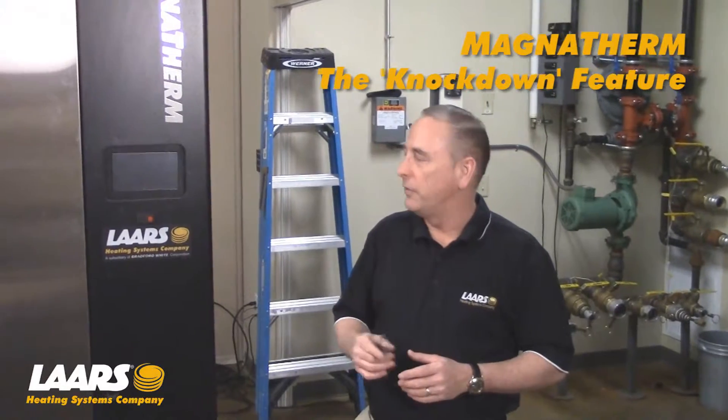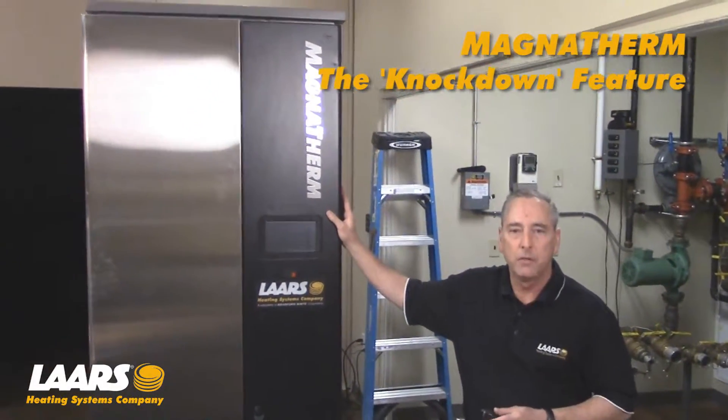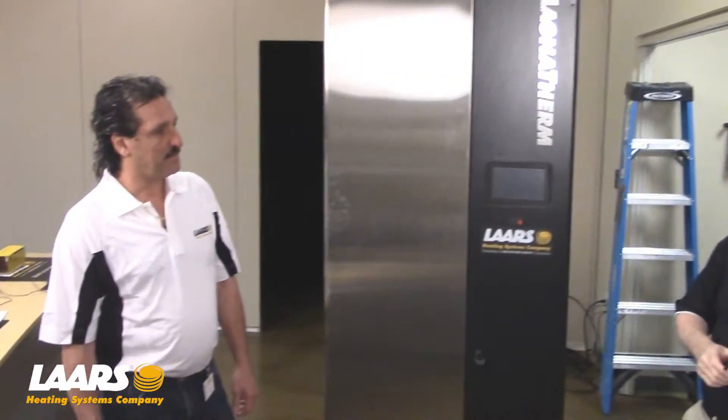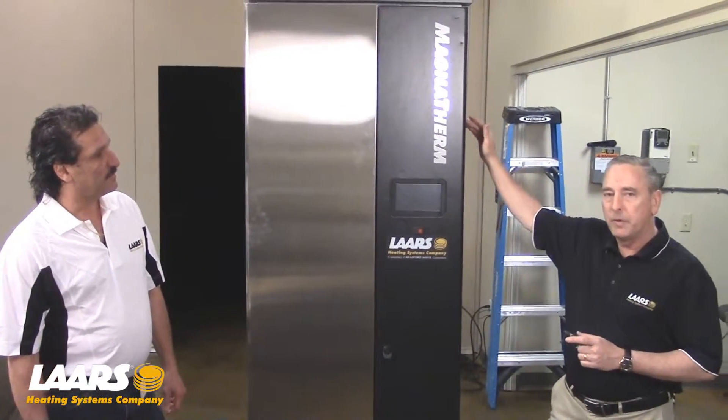Hi, my name is Steve Maruzzi. We're here at the Training Center. We're going to talk about the LARS MagnaTherm or Bradford White MagnaTek. With me today is Harry Kapazian from New York City, Mercury Mechanical. He's going to assist us. We're going to take the top of the boiler off to be able to knock it down to get it into an elevator or a low doorway.